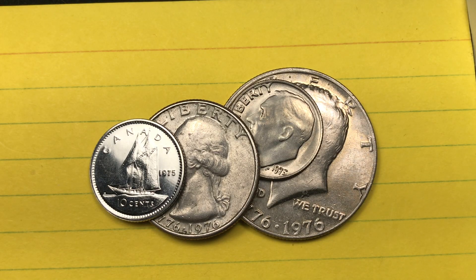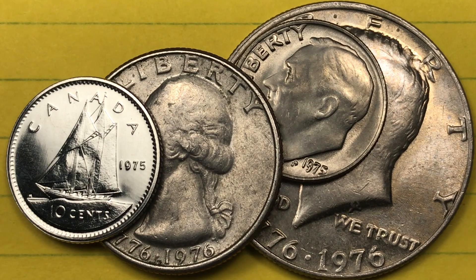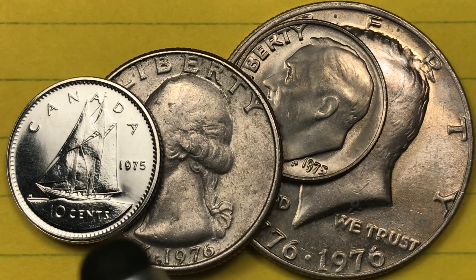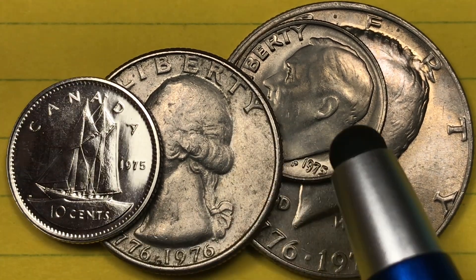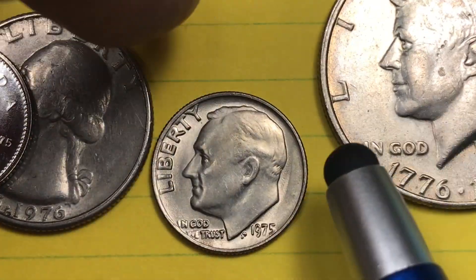Hey Coin Collectors and welcome to DC Coin World International Coin Channel. Today we're going to take a look at the 1975 U.S. Dime. You might be saying, why do you have all these other coins here? All of these coins were made at the Philadelphia Mint in 1975 — and that sounds kind of odd, doesn't it? Well, it turns out it's true. Of course, this is the one we're going to focus on today: this and the other U.S. Dimes.